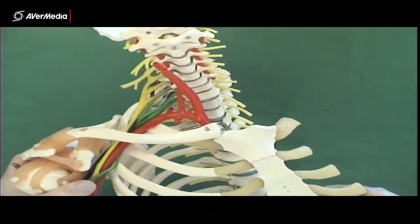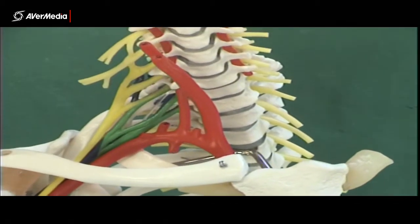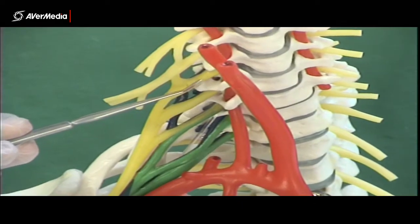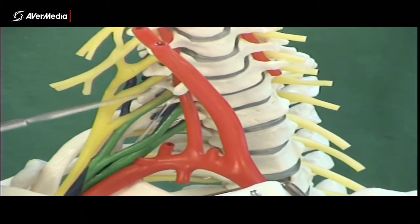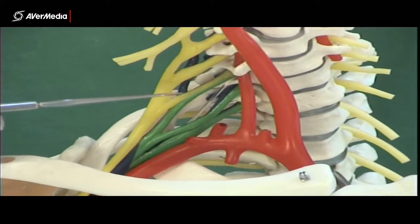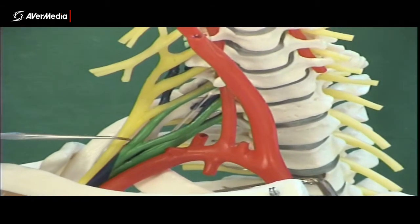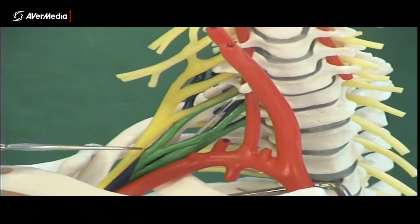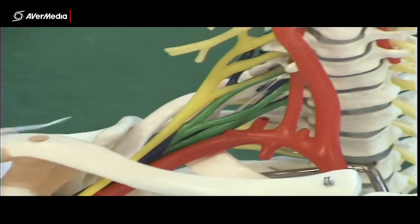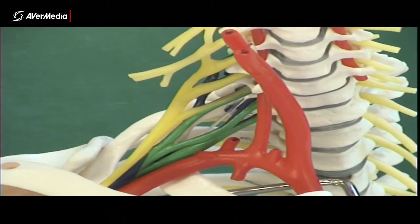Next we get to the divisions. Let's zoom in and have a closer look. The divisions on this model are present, but they're not as clear as they are on the model where the whole plexus is just white. So I would probably shy away from trying to identify divisions here and have you accurately say which is anterior and posterior.